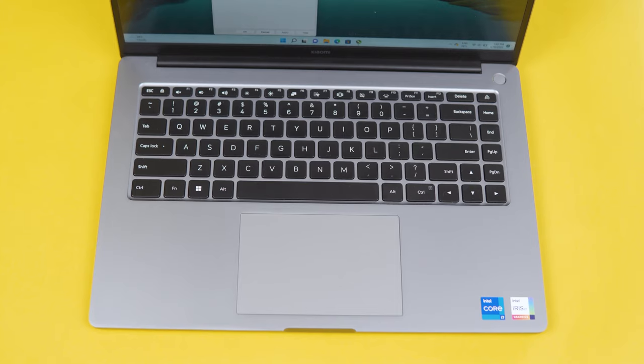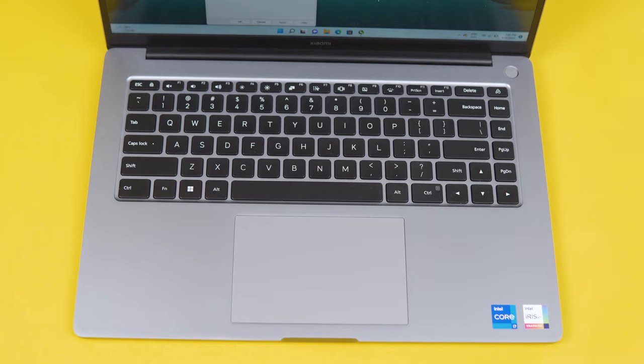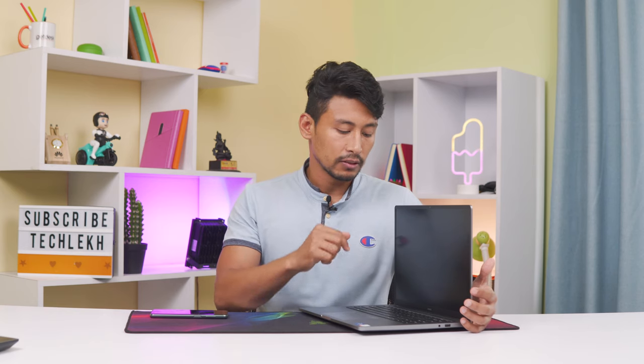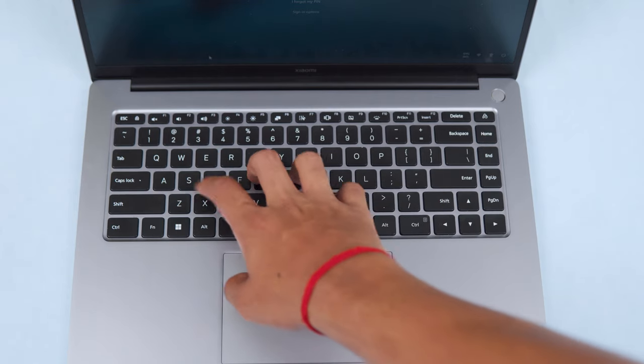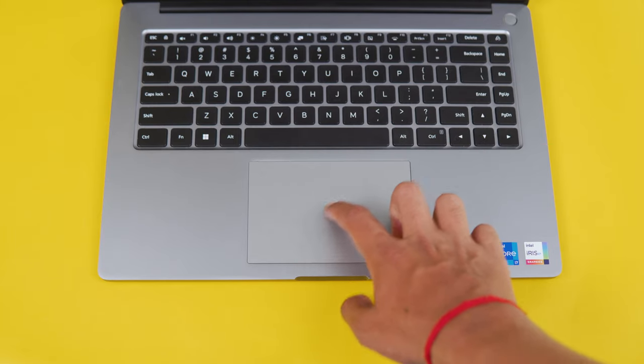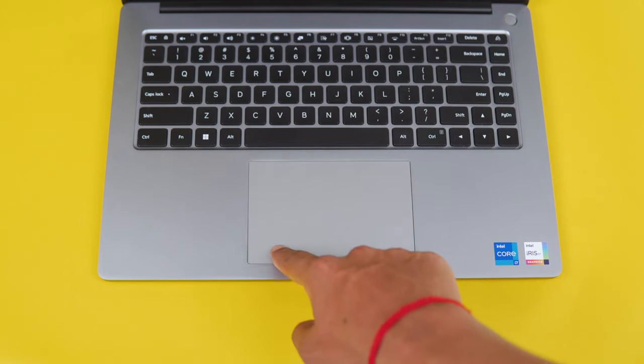We have a keyboard here. The keyboard comes without a number pad, which actually makes key spacing more comfortable. Key travel is decent and typing feel is satisfactory. It also features Microsoft's Precision trackpad, which has a smooth surface with good gliding and accuracy, and a clicky feel.